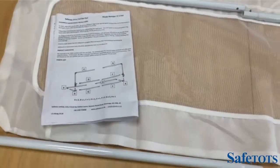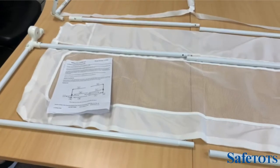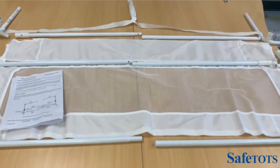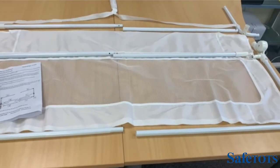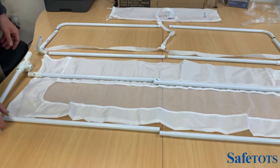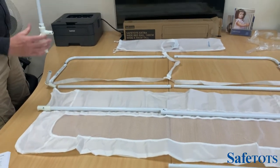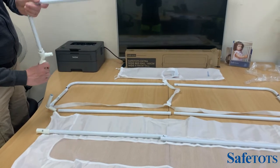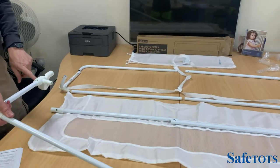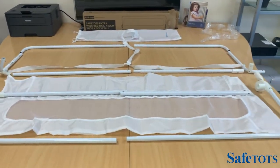To assemble the Safe Tops extra tall bed rail — this is 140cm wide by 60cm tall — we recommend you lay out all of the parts as follows, which is in the parts list of the instructions. One good tip when laying them out is to visualise how the drop-down system works for the front of the mesh. This will be dropping down like this, which means it's important that this piece here is positioned as so, and the corresponding piece on the other side.